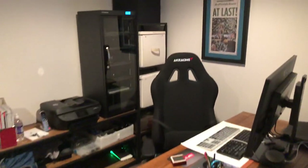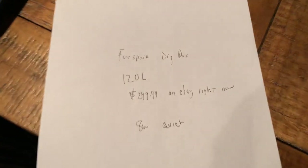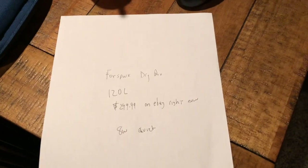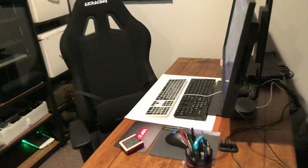Just a quick video here on humidity and storing your gear. I just scored a dry box, 120 liters, for $300 delivered. It's 8 watts, which is very low, and it doesn't make any noise — it's completely quiet, and I'll explain why.